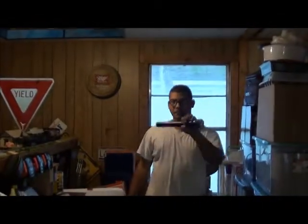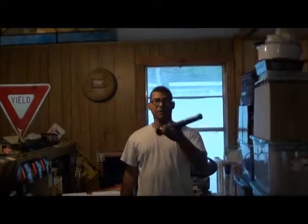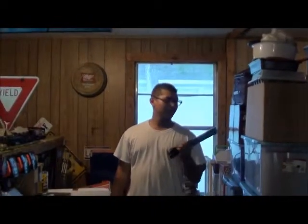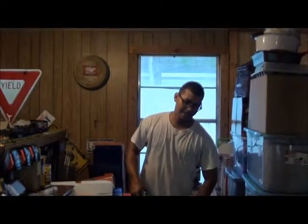You're going to need a flashlight. Now, it doesn't have to be one of these big huge ginormous double-as-a-club flashlights, but I do recommend a good Mag-Lite, a good three or four cell, either D or C cell flashlight.